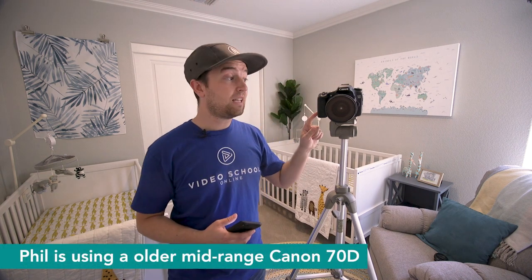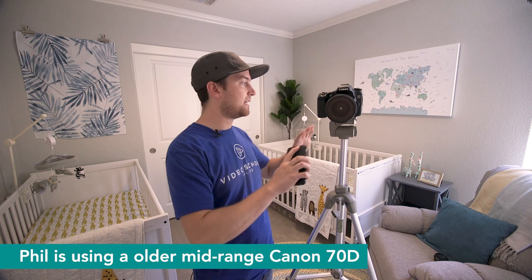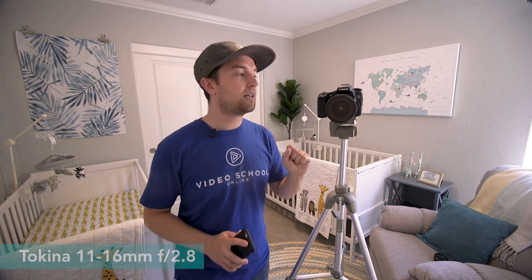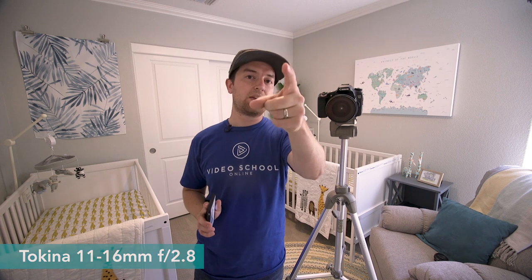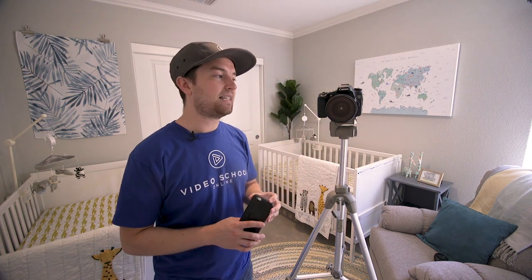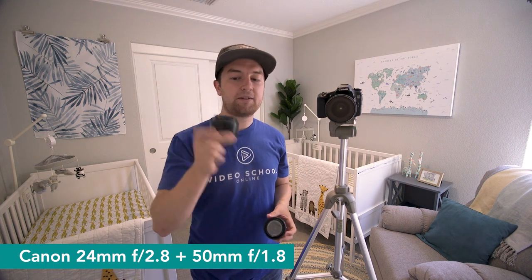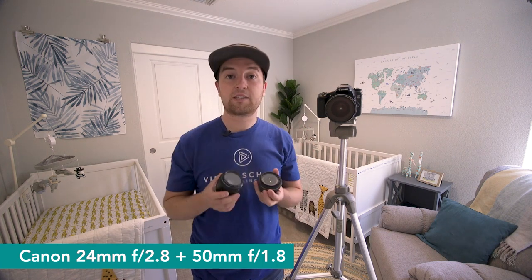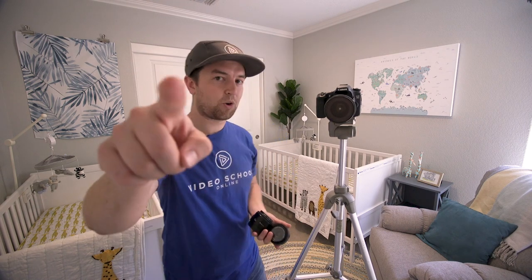The camera I'm using is the Canon 70D — a crop sensor camera. I'll be using a variety of lenses to capture both wide shots of the entire space and detail shots. The Tokina 11-16mm is a nice wide angle lens. On the Canon C100 I'm shooting on right now is the Canon 10-18mm, which is slightly higher quality. I've also got a 24mm pancake lens and a 50mm nifty 50 prime. The 50mm opens to f1.8, letting in a lot more light, and the 24mm is f2.8.